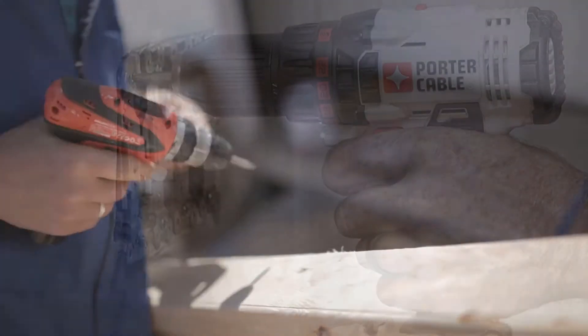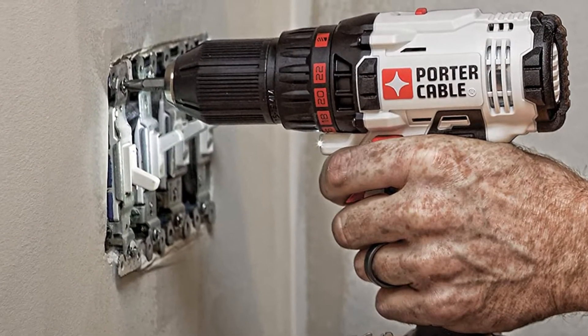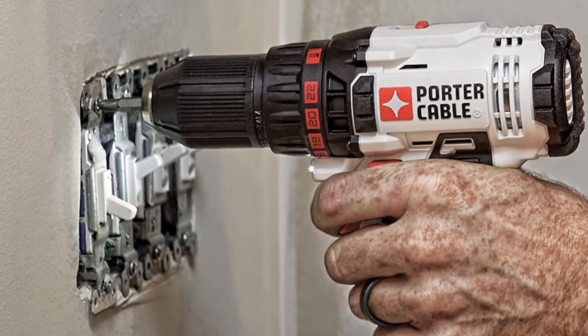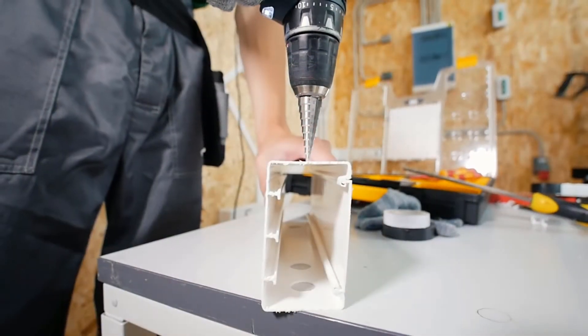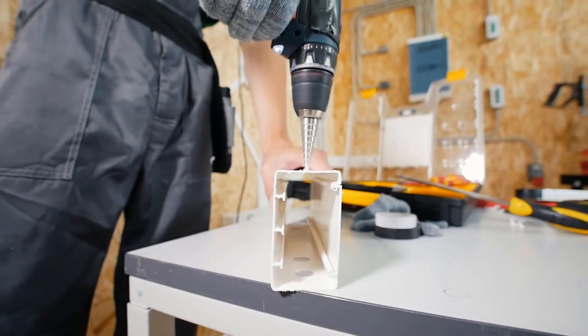The Porter-Cable PC CK604L 20V Max drill and impact driver combo kit has everything you need for drilling and impact driving. It is a pack of two that comes with a combination of two cordless drills, offering great value for money. It can be a great option if you need multiple drills for commercial usage. One of these drills has a half-inch chuck size and uses the 20-volt battery to offer a drilling speed of up to 1500 RPM.